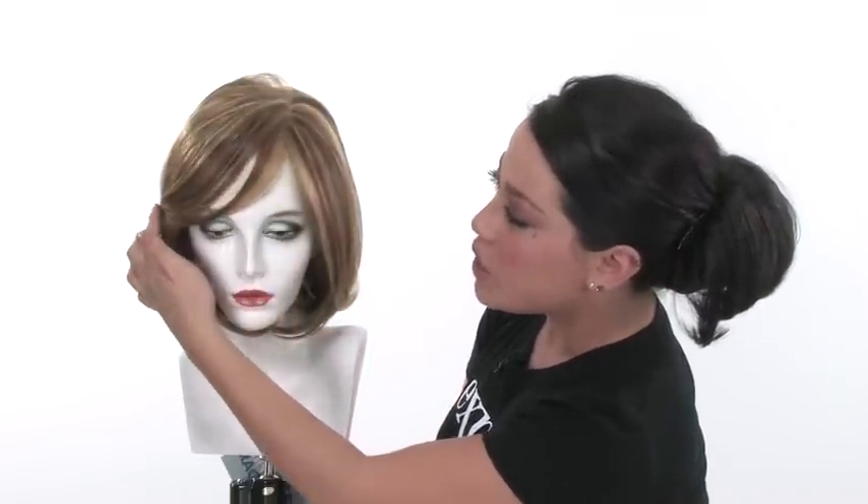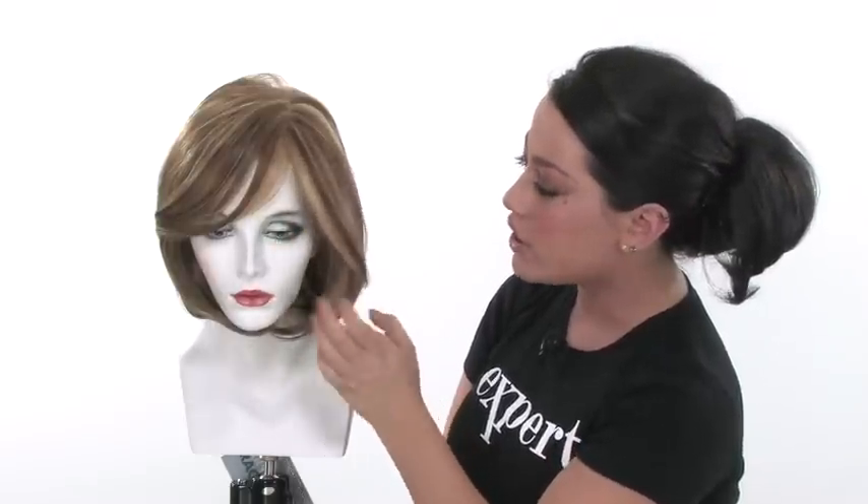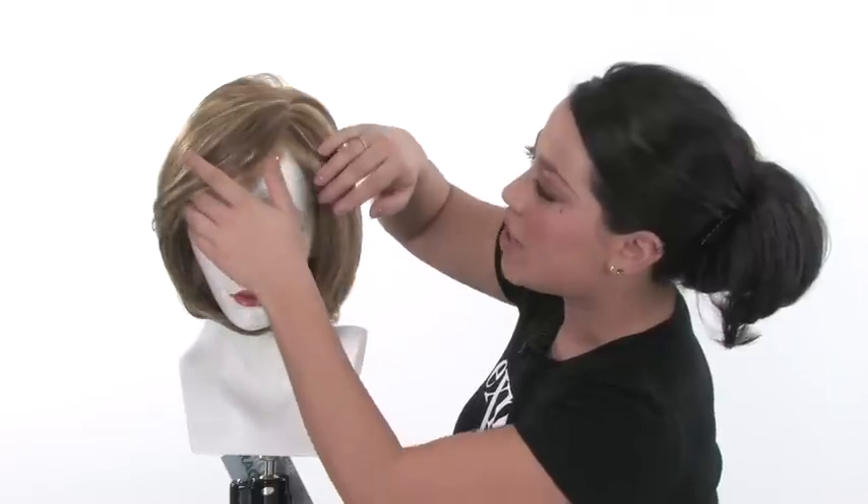Upstage is an updated version of the bob, and it's a part of the Spring 2010 Collection by Raquel Welch. This bob is beautiful because it does not give you a full bang. It gives you a longer fringe in the front, so you can wear the bang swooped to the side, or you can wear longer layers and wear it behind the ear. You can also wear it completely pulled back because it does have the lace front.